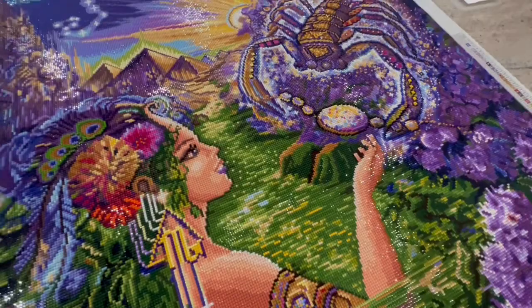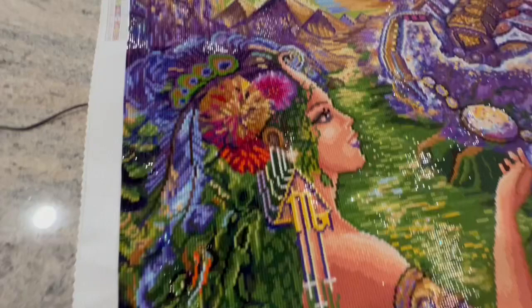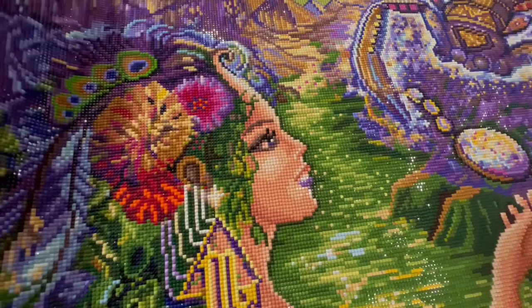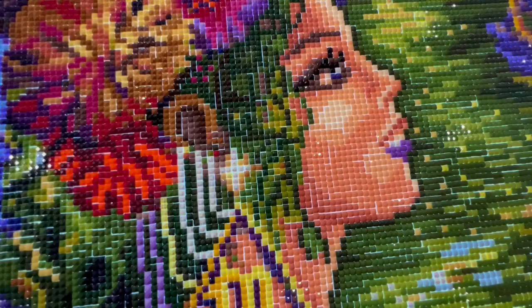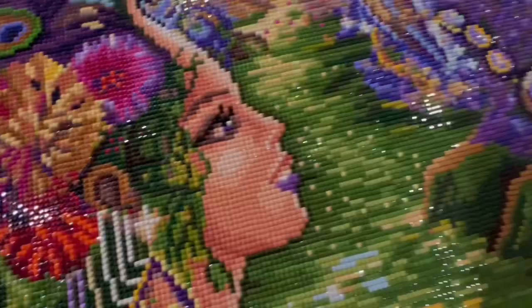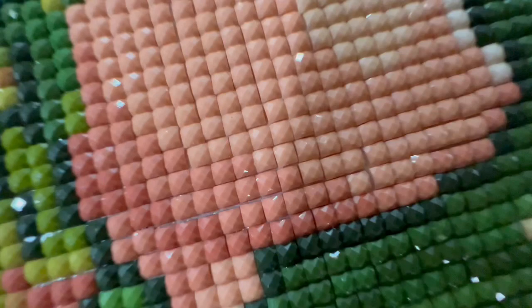So gorgeous. I put the light pad under here — no popping drills. The drill quality was perfect. I want to show you there is some gapping, but you can't see it without a light pad behind it. I can't see it even standing a foot from this canvas — you can't see those gaps at all. I mean, how close do I have to get for you to even see it? Anyone looking at your painting that close, there's something wrong with them anyway.